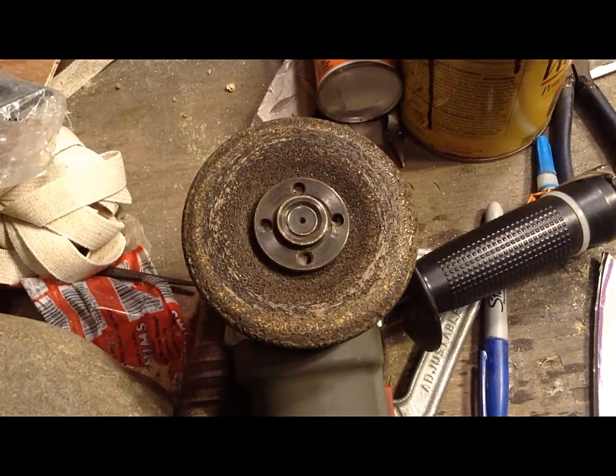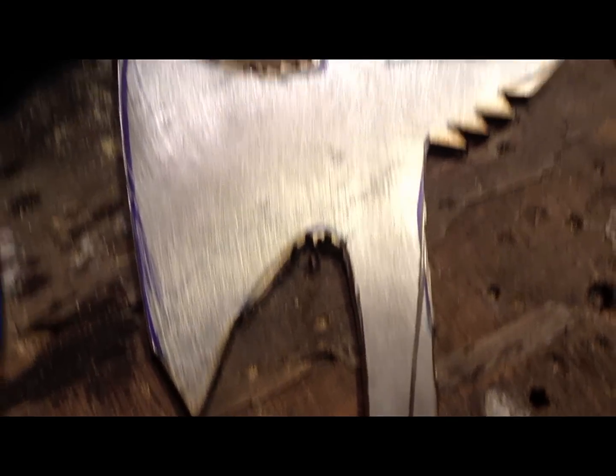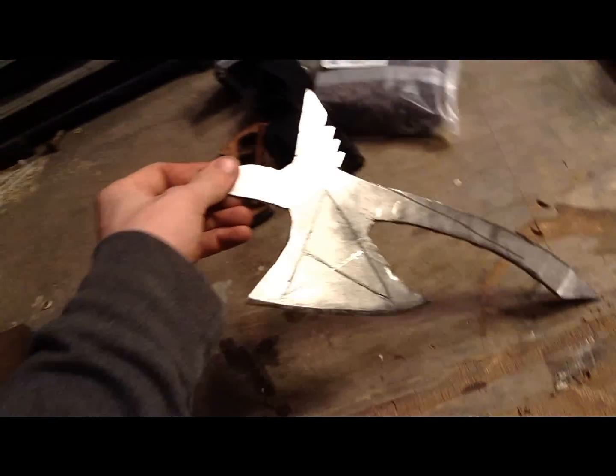Now I'm going to use an abrasive wheel on an angle grinder to smooth out the edges and grind out the corners.